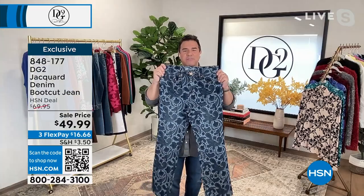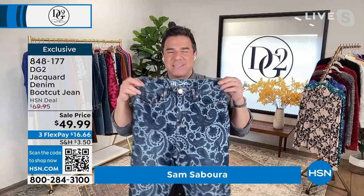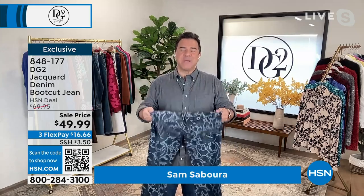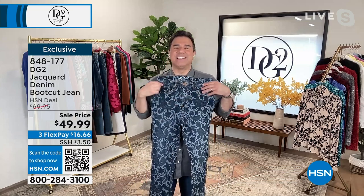This is what we call a jacquard fabric. Jacquard, for those of you that know, is when the pattern is woven into the fabric — it's not printed on. And for years and years we've made printed denim that looks like this, really beautiful and incredible. But we had never done a jacquard because there was no factory or mill that would create this fabric for us. When you add a little bit of stretch, the pattern can get distorted if it's not done right — it's a really expensive process.